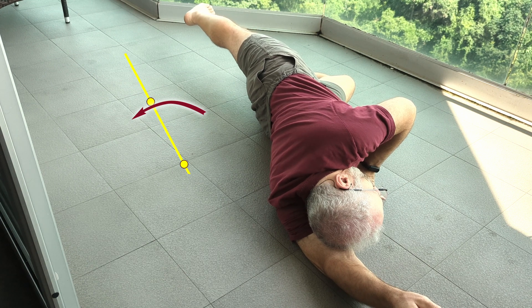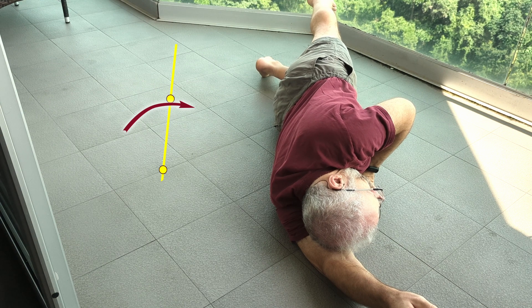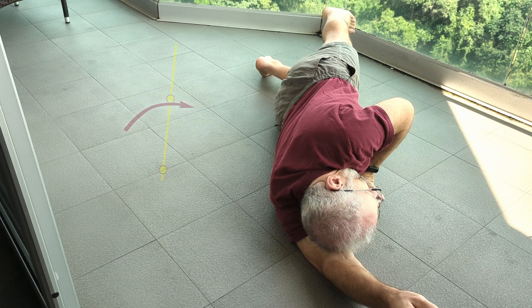As leg goes back, the knee faces forward. As hip goes forward and delivers leg forward, knee faces forward.